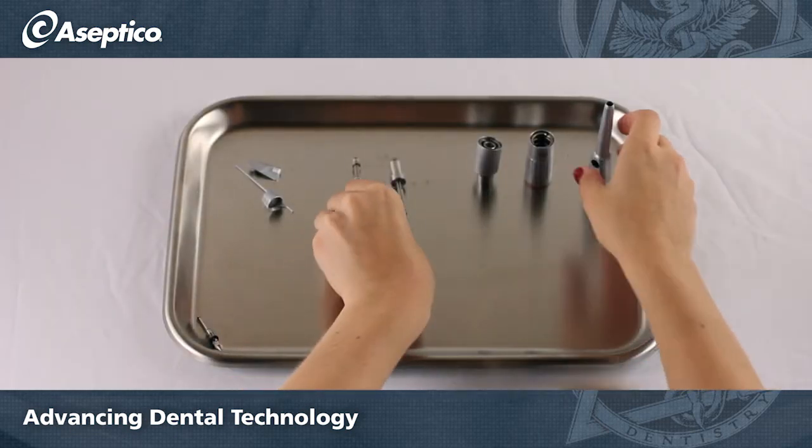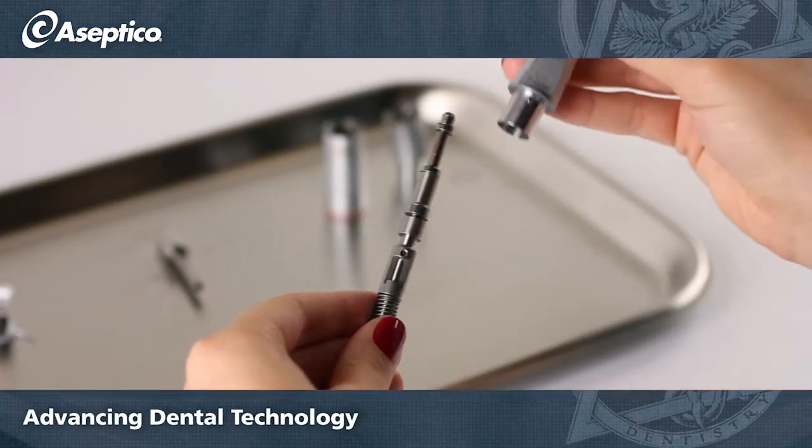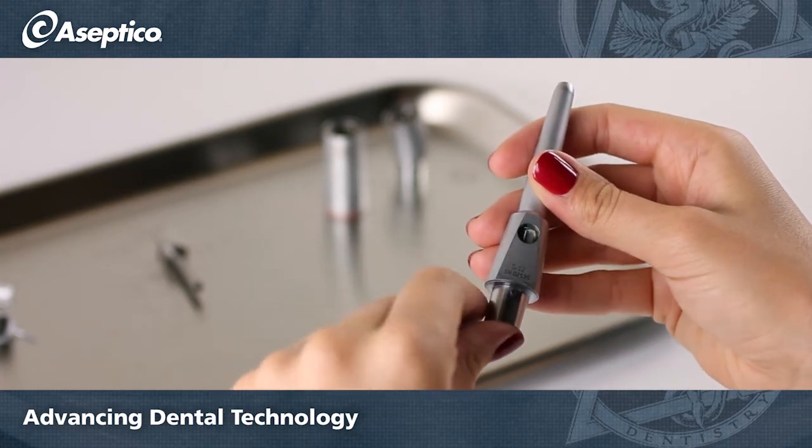Assembling the handpiece is very simple. When placing the gear shaft, make sure the chuck lever area is visible in the head. Otherwise, the lever will not lock.